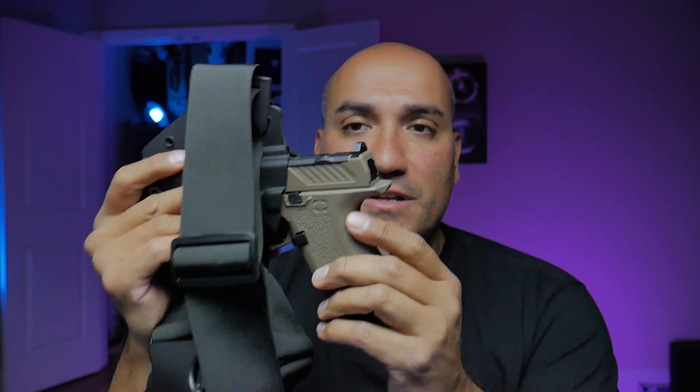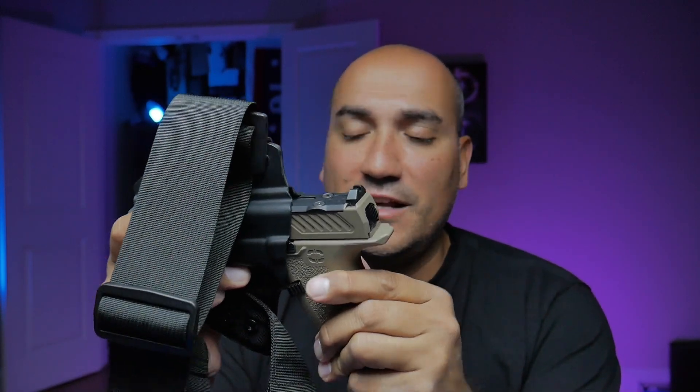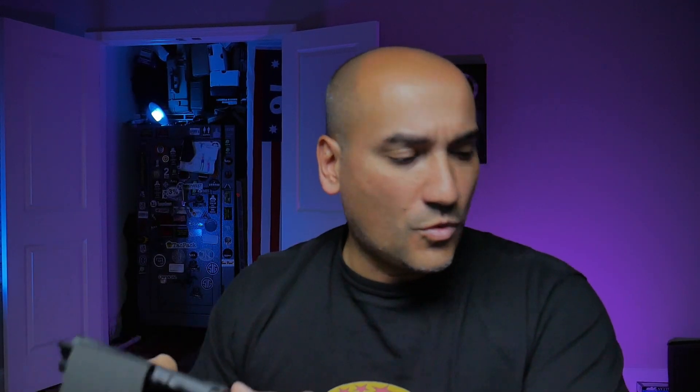This next one is a pretty cool holster — it's a chest rig from Quick Lock Holsters that I got last year. It works with a Glock 19, and it does fit the MR920. It's a little bit of a loose fit and rattles slightly, but the retention is very positive. I can always adjust the retention even tighter, but overall it's a fantastic fit and works perfectly.